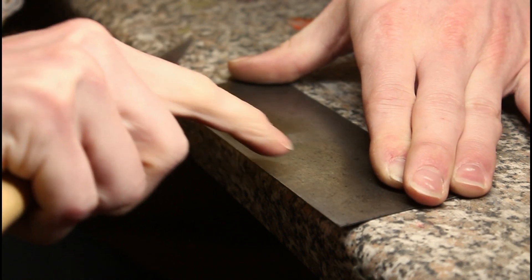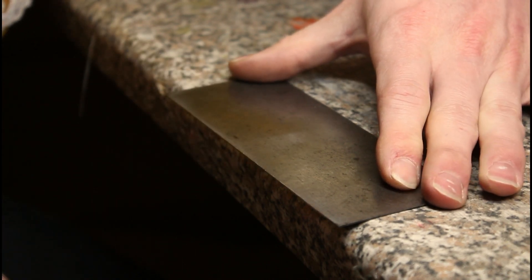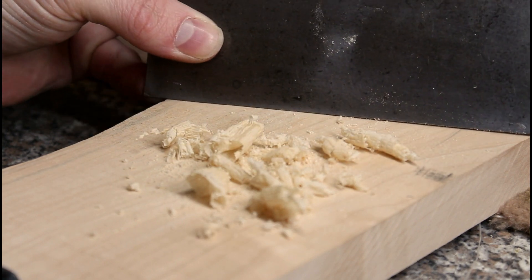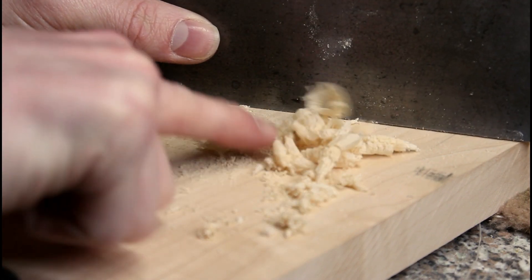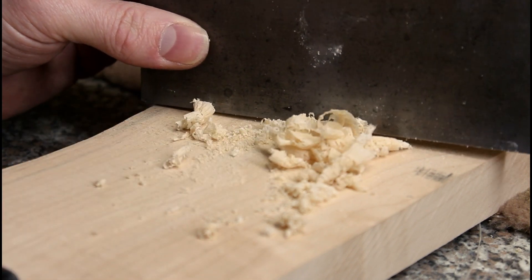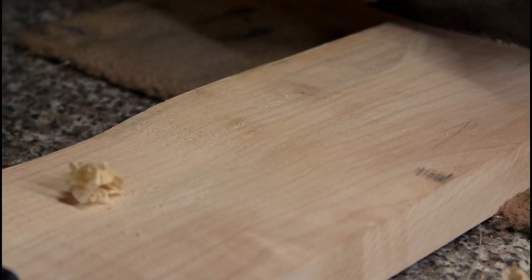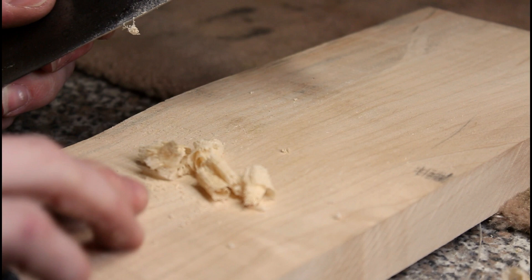That's the first pass and that's the second pass. Now I can feel a burr on there — it's so microscopic you can't see it on camera, but this is something you have to practice. One way to be sure you're sharpening correctly is to look at the shavings. If you're making shavings you're going in the right direction; if you're making dust, you're not sharp enough. You're aiming for nice clean shavings. Four cuts and four nice clean shavings.